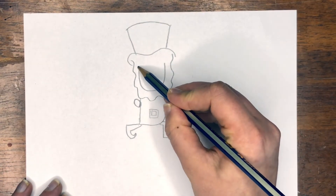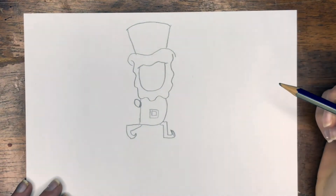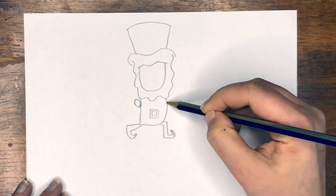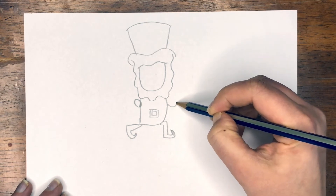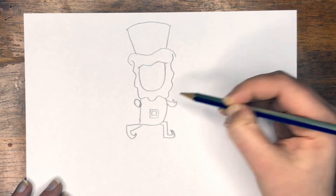Now we're going to do another wavy line right here across the top of the head. A soft line out — this is going to be our hand. A little wavy line right there for our fingers.